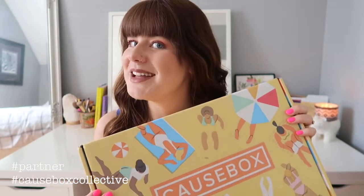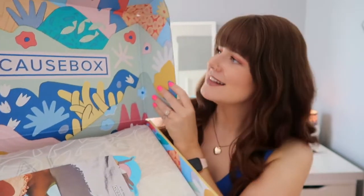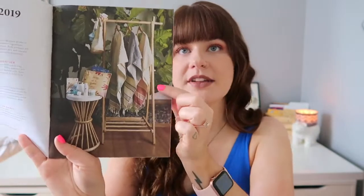Just to quickly mention — this box was sent to me, so Cosbox and I are partnering on this video. I moved my camera a little bit so hopefully you can see better. This is what it looks like when you open the box — oh, the inside is so cute! The first thing I see is this little pamphlet that tells you about all of the brands and what pages they're on.